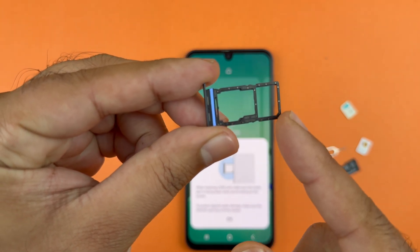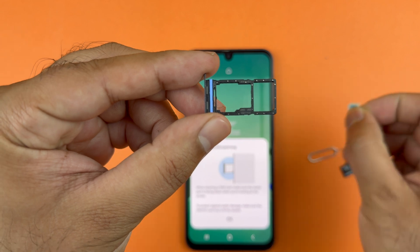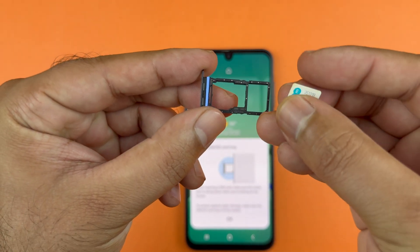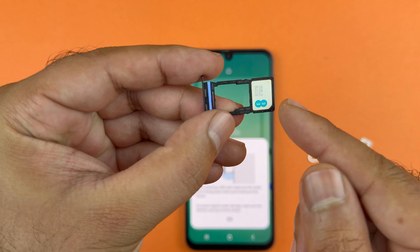Here you will find two options where you can insert SIM one and SIM two, or the micro SD card. To insert the first SIM card, take SIM one and place it in here like this. Make sure the contacts are facing down and the notch of the SIM is matching the tray.